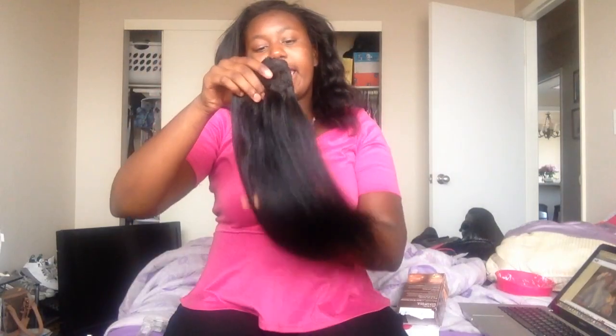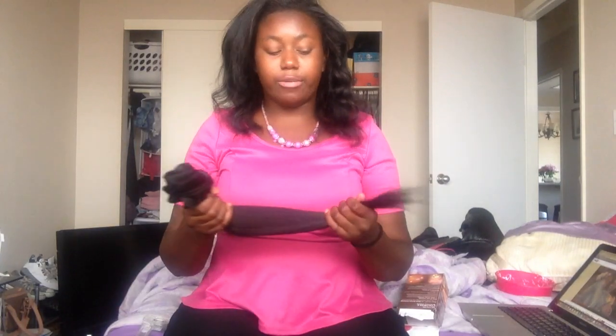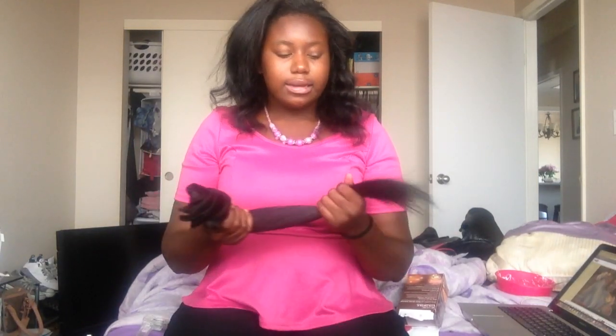You can see how thick it is all together — super thick. Nothing has changed about this hair whatsoever besides the fact that I cut it to a 16 inch. I originally had a 16 and an 18 inch, and I cut it down so it looks more natural — perfect length for me. For straight hair I like 16 inches, body wave I go up to 18, and for curly I'd go up to a 22 or 24 since that falls in the middle of my back.